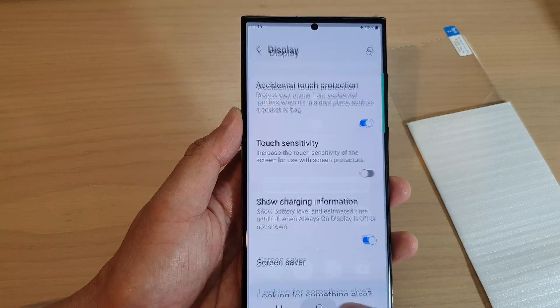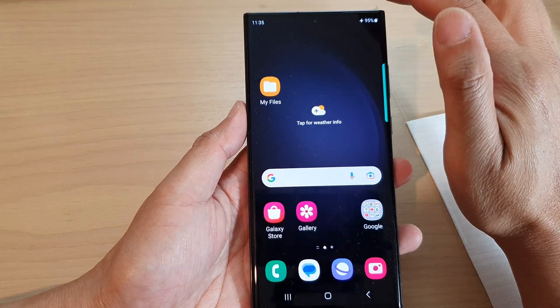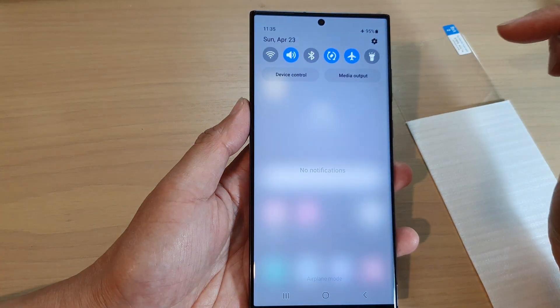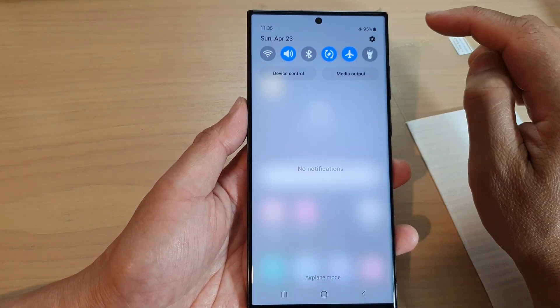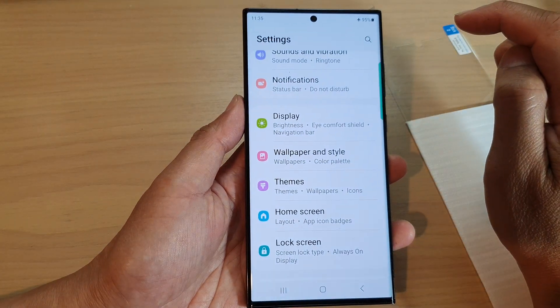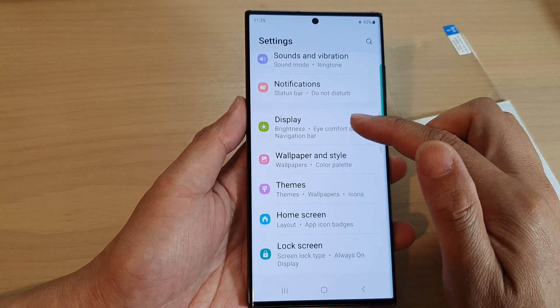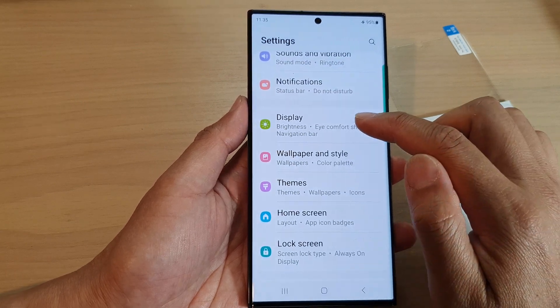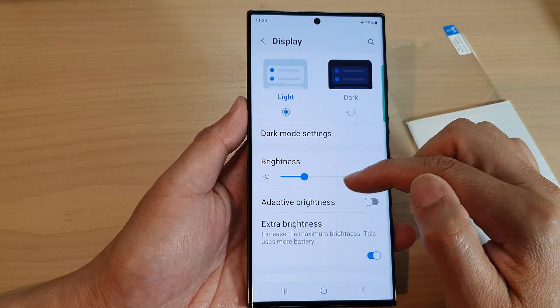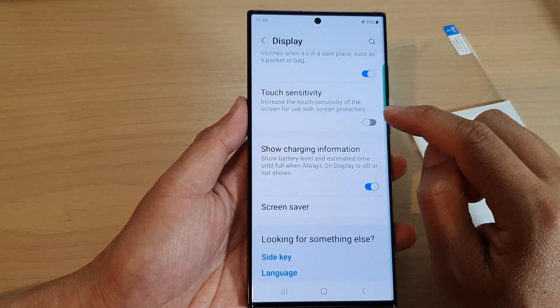First, tap on the home button at the bottom to go back to the home screen. From the home screen, swipe down at the top, and then in the quick settings panel tap on the settings icon. In here, swipe up to go down and tap on Display.